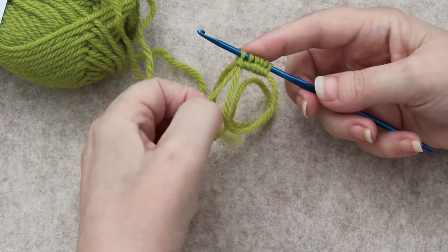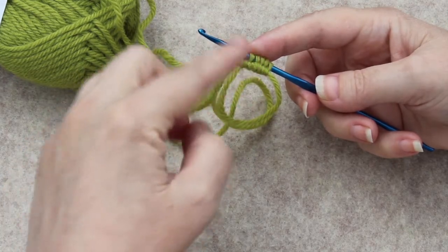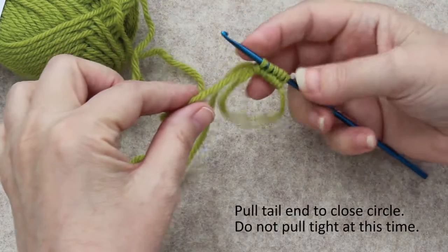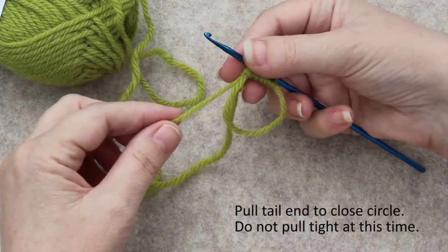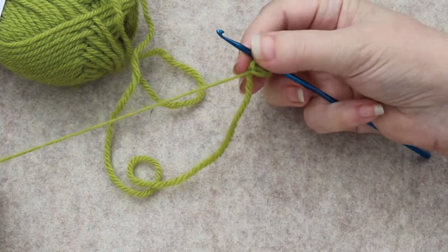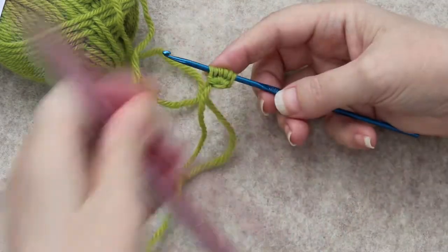You don't have to, but I like to pull this out so it's no longer twisted around. I leave it twisted while I'm working because that makes it a little more secure. This is what you're going to pull to tighten up. For right now do not tighten it up really tight, but do pull it up a little — you just don't need to tug it yet.